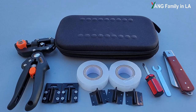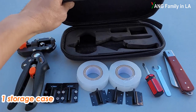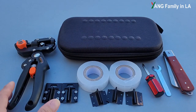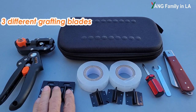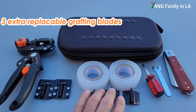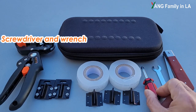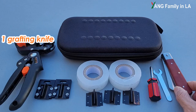Now let's take a look at what we get in this package. This package came with a storage case — the quality looks pretty good, so you can easily put all this stuff in it for easy carrying. In this case, it includes one grafting tool with three different shapes of grafting razors or blades. They also provide one set of extra grafting blades or razors. There are also two small tools: one is a screwdriver, one is a wrench. And two rolls of grafting tape and one grafting knife.